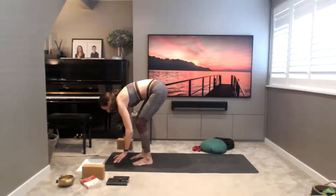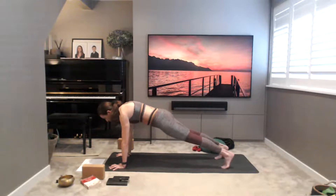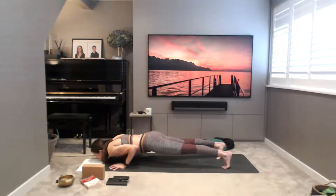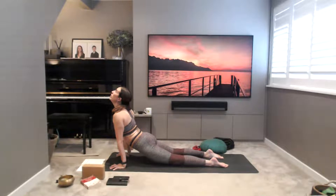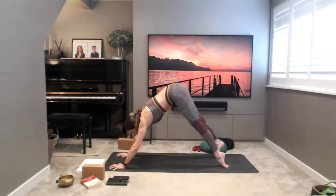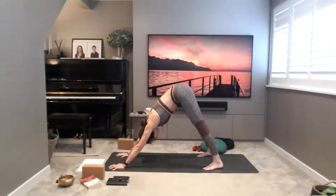Move your block, place your hands down, and let's do a little vinyasa — jump the feet back, take chaturanga dandasana or knees-chest-chin. Open the chest up and lift into your upward facing dog or salamba with the legs down, then through bidalasana tabletop transitioning into downward facing dog. Take five breaths in down dog and pedal the legs out for a little stretch.